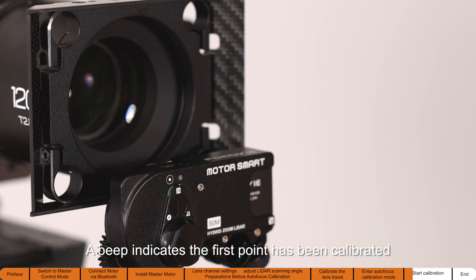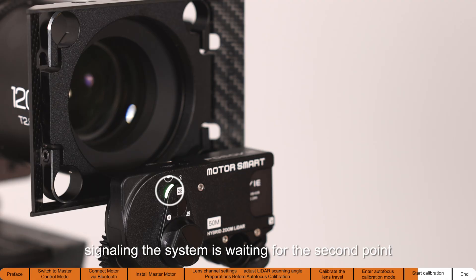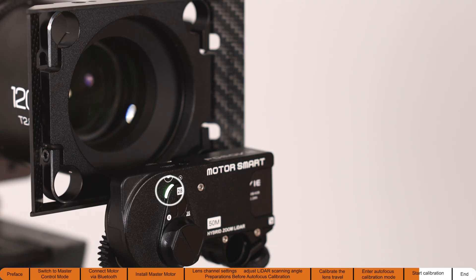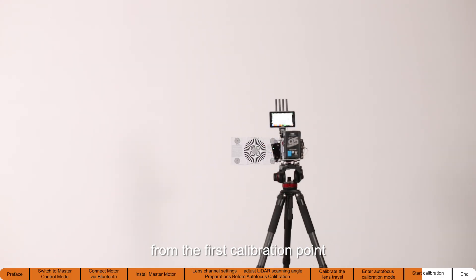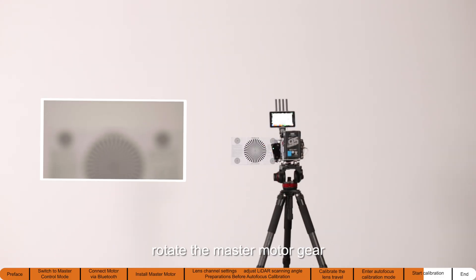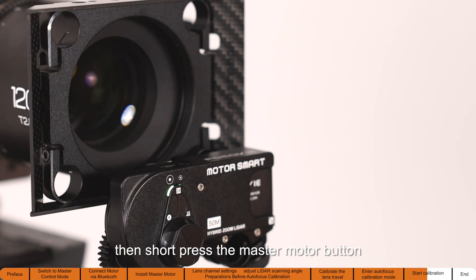A beep indicates the first point has been calibrated. The light will blink three times in a loop, signaling the system is waiting for the second point. Move the camera about 0.6 meters back from the first calibration point, then rotate the master motor gear to adjust the focus until it is fully clear.